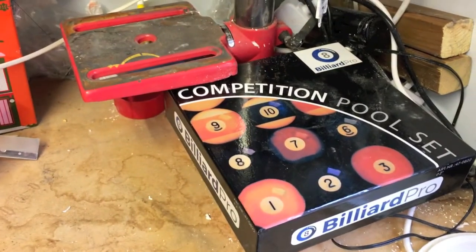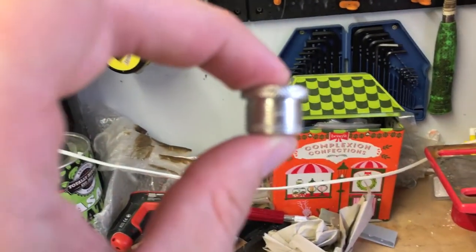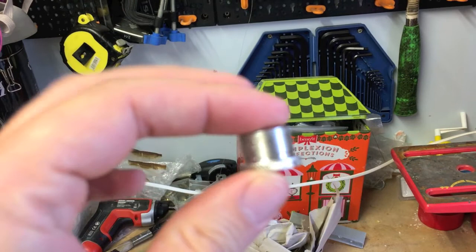So what I did was order a set of 2 inch American style pool balls and I got some of these thread adapters.